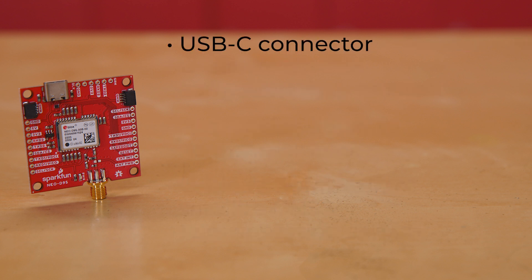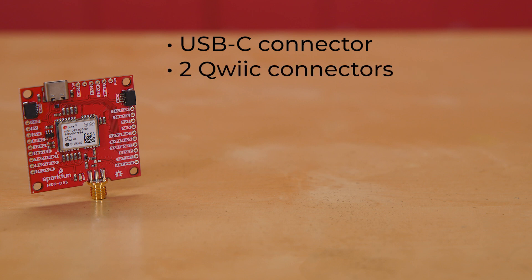The board is equipped with a USB-C connector, so you can hook the board to your laptop and configure the device using U-Blox's U-Center if you want to. We've also equipped the breakout board with two quick connectors, so you can connect it quickly and easily to your favorite development board and control it using our sophisticated U-Blox GNSS Arduino library.